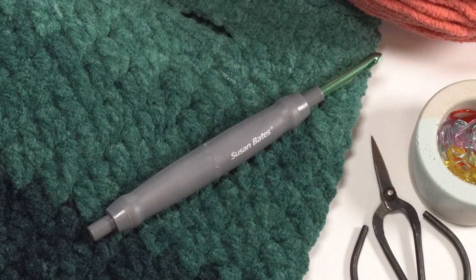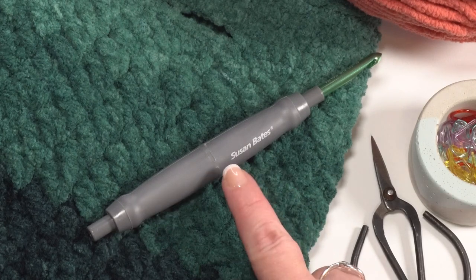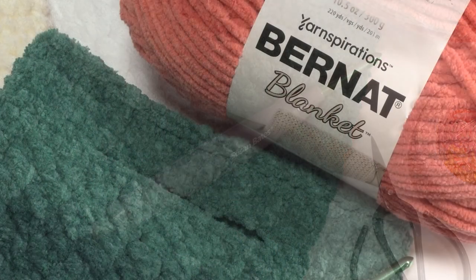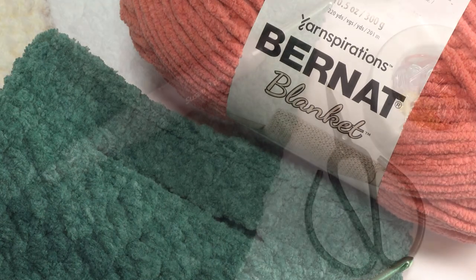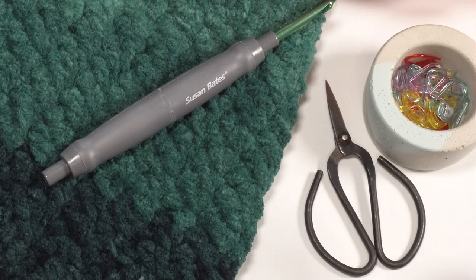To make these bags I used a US K 6.5 millimeter crochet hook — this one happens to be by Susan Bates. I also used 130 yards of Bernat Blanket. You can use any of the Bernat Blanket varieties as long as they are the six super bulky weight, such as standard Bernat Blanket, Bernat Blanket Ombre, Bernat Blanket Ogo, and a few other choices. You'll also want stitch markers, scissors, and a yarn needle.